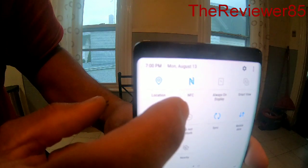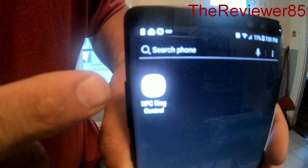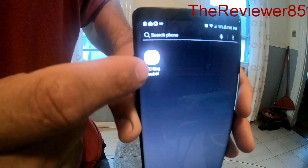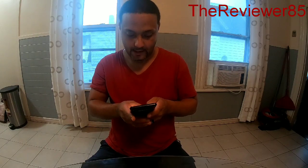I'm gonna put it on my finger. Make sure on your phone your NFC is on. After that's on, you go to the Play Store and you download the app. As soon as you download this app it will work.